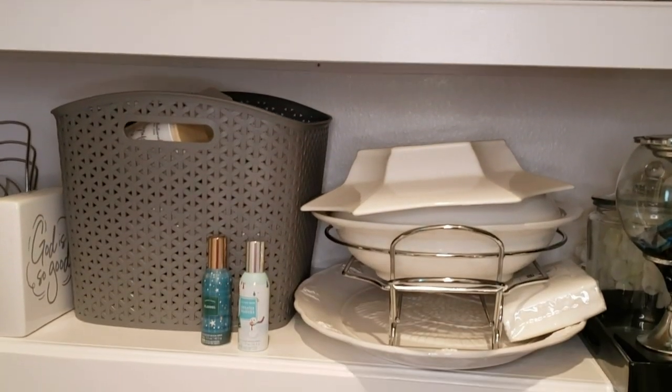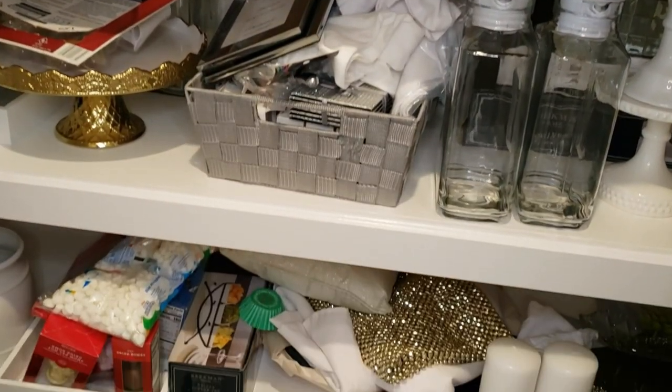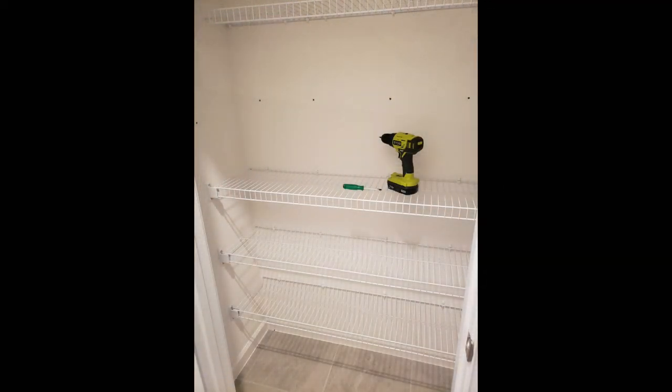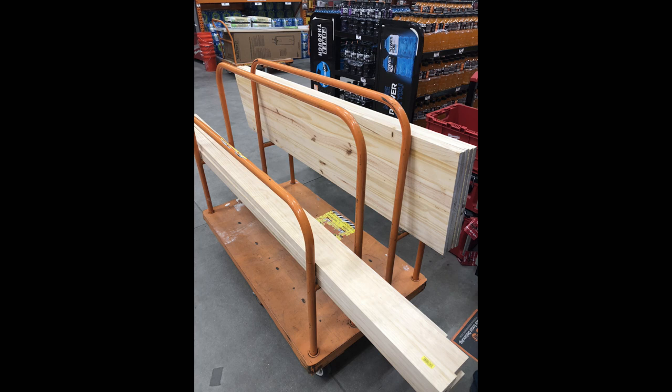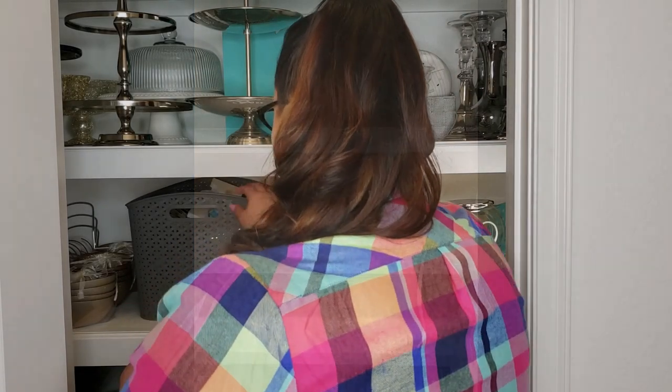We originally had wire shelves in here that weren't really working for what we use this closet for. So Kira built these wooden shelves instead. I went from having four 12-inch wire shelves to five wooden shelves. Four of those wooden shelves are 18 inches and then the very top one is 12 inches. So it can handle so much more weight and so much more inventory, if you will.